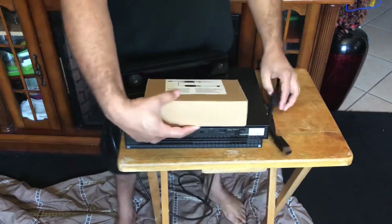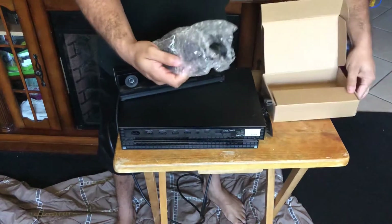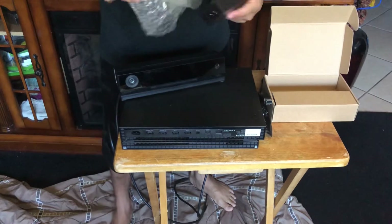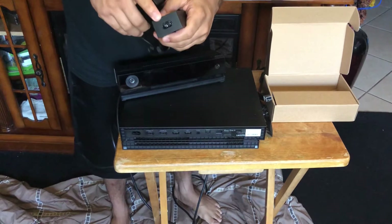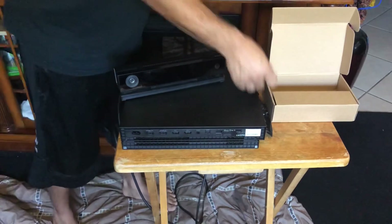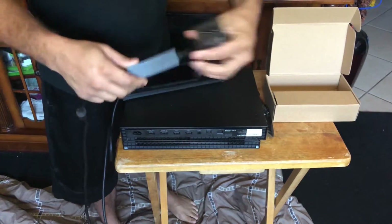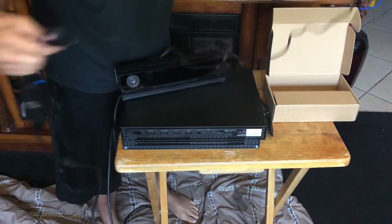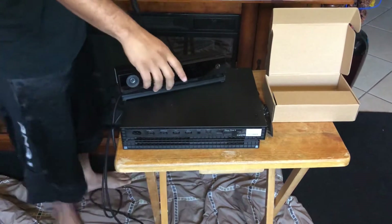All right. So in the first package, look at what it looks like — your power source. The Kinect itself plugs into here, just like that. Let me show y'all — like that, it plugs in. All right, so we got it plugged in, that part is cool.